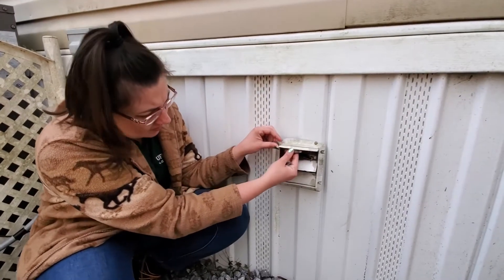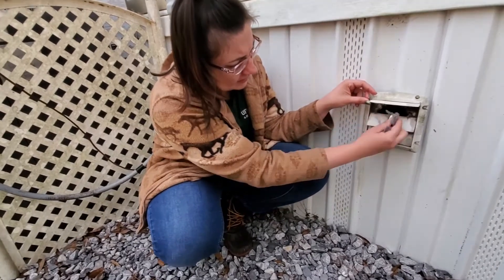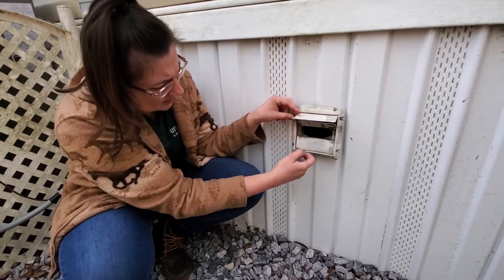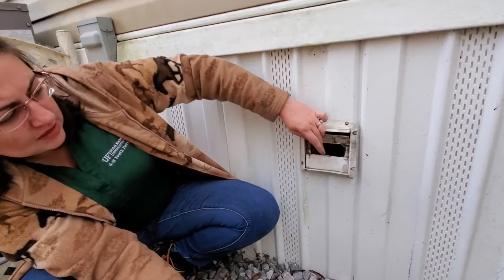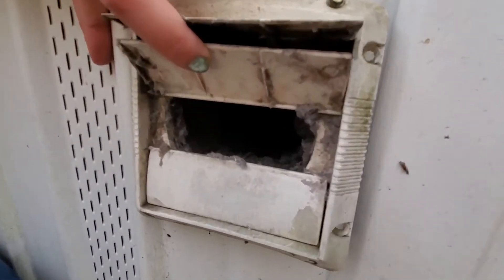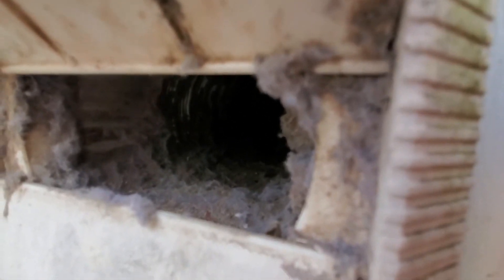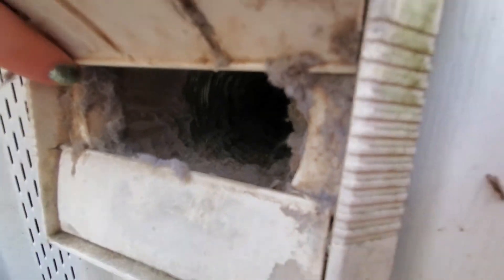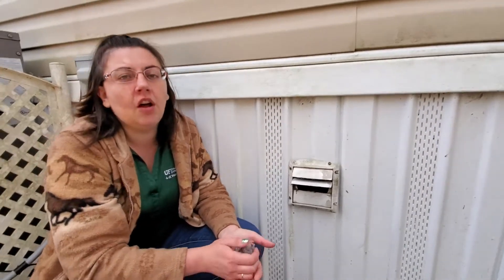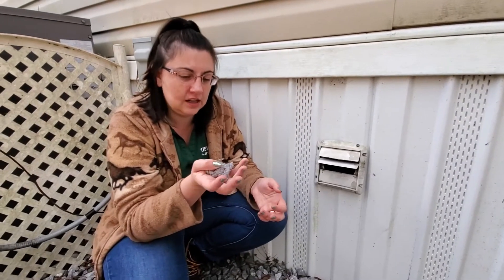You just want to come out here and pick off all of this lint and clean it off as good as you can. You can also take off the metal pipe on the back of your dryer and clean that out as well, because that's just one more spot where all of this lint can collect.